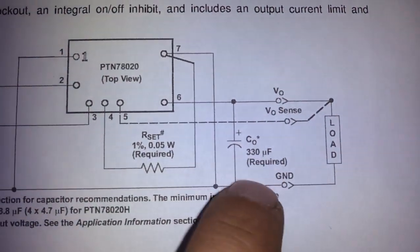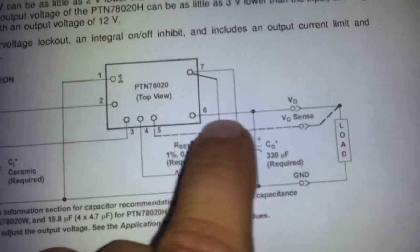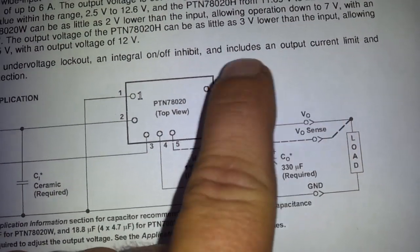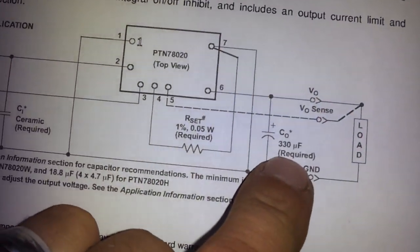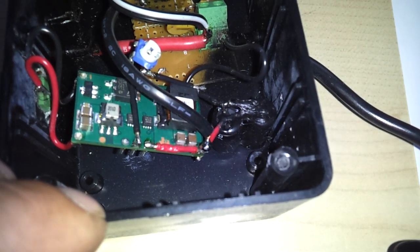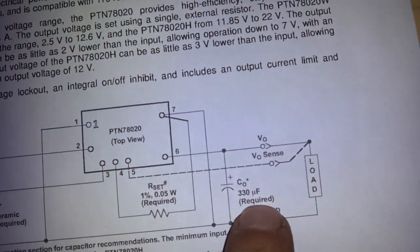Your output capacitors are right here across your output load. Your positive is pin 6, pin 7 is your negative, and the capacitors run across them. 330 microfarads — more is okay. I believe each one of these are 470 microfarads at 25 volts, and I've got two of them there. If you go overkill here it's not going to hurt it at all, but do not go under that number, otherwise it will not function correctly.